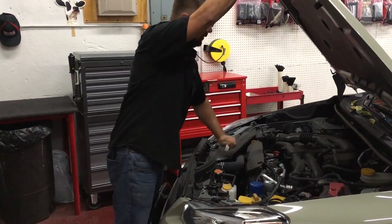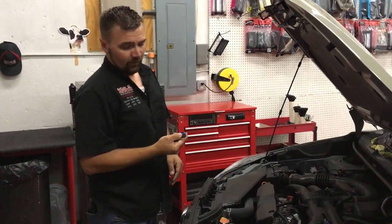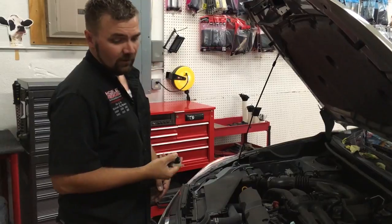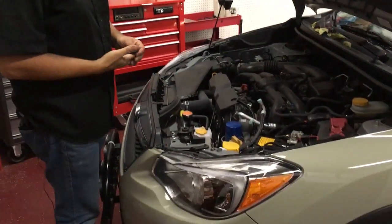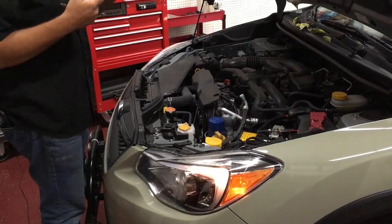That's important if you ever have your vehicle serviced, whether you do it or it's done at a shop. With the hood open, the safety switch, instead of allowing the vehicle to start, will display a vehicle error code using the parking lights on the vehicle to show that the vehicle did not start.